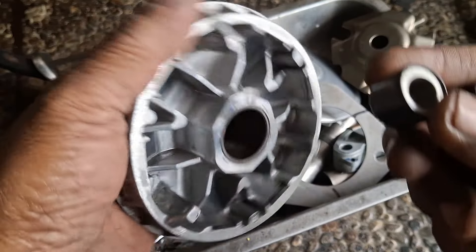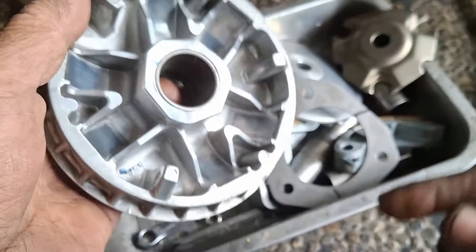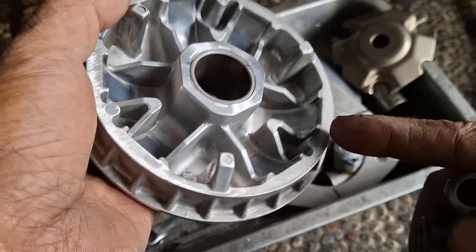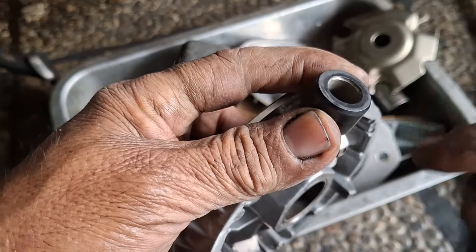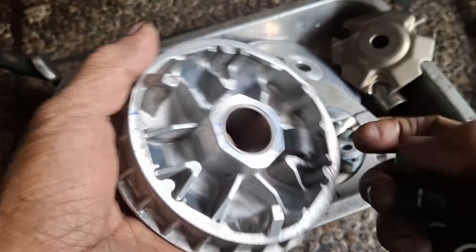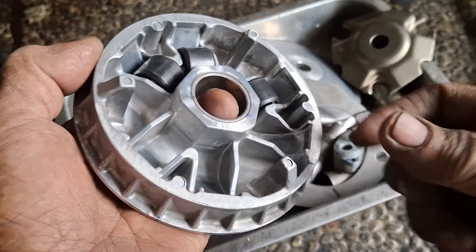Lanjut ke cara pasang roller. Nah ini roller untuk Vario ya. Ini tidak tertutup teflon, dan ini tertutup teflon. Nah yang tertutup teflon itu sebelah sini, bukan sebelah sini, bukan begini tapi begini. Kenapa? Saat di RPM tinggi, dia akan menaruh bebannya di sini dan yang menahan itu bagian teflon ini. Jadi berlawanan arah jarum jam. Nah seperti ini. Kalau tadi kebalik, pasangnya kebalik.